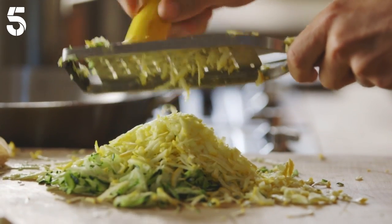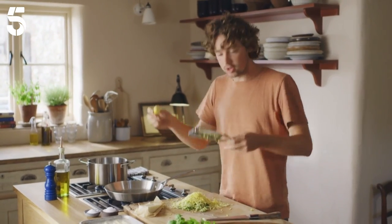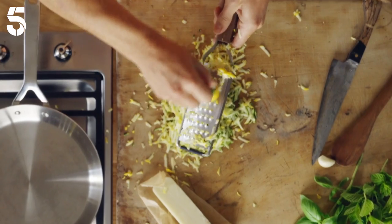You start by roughly grating a couple of courgettes, trying to keep it nice and crunchy and have a good texture. Don't grate it too small.